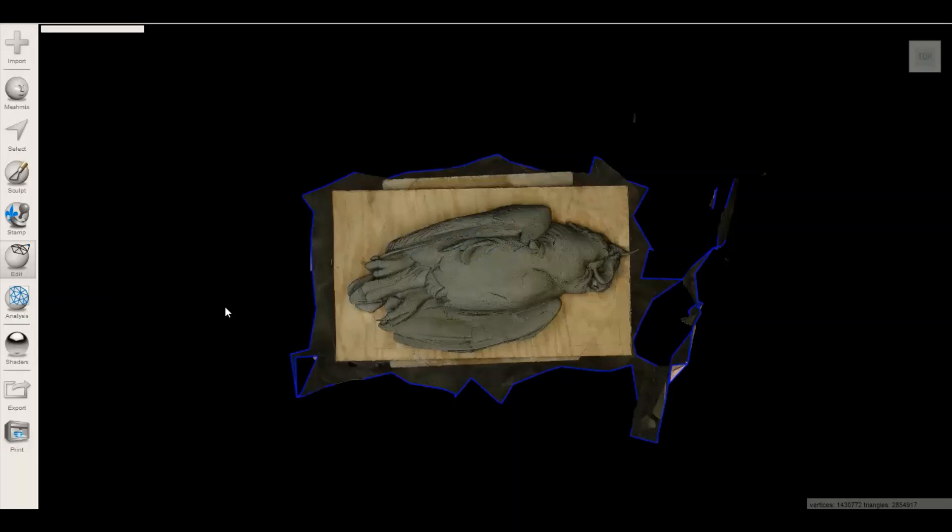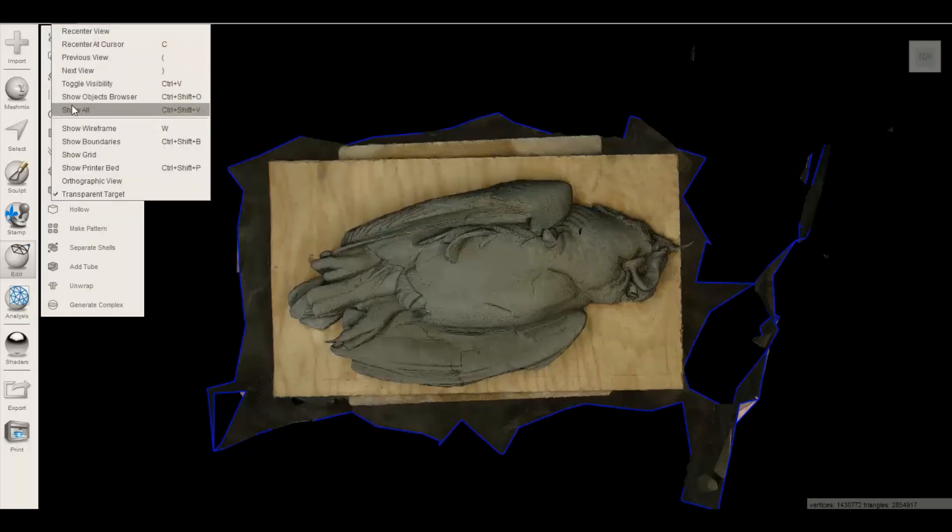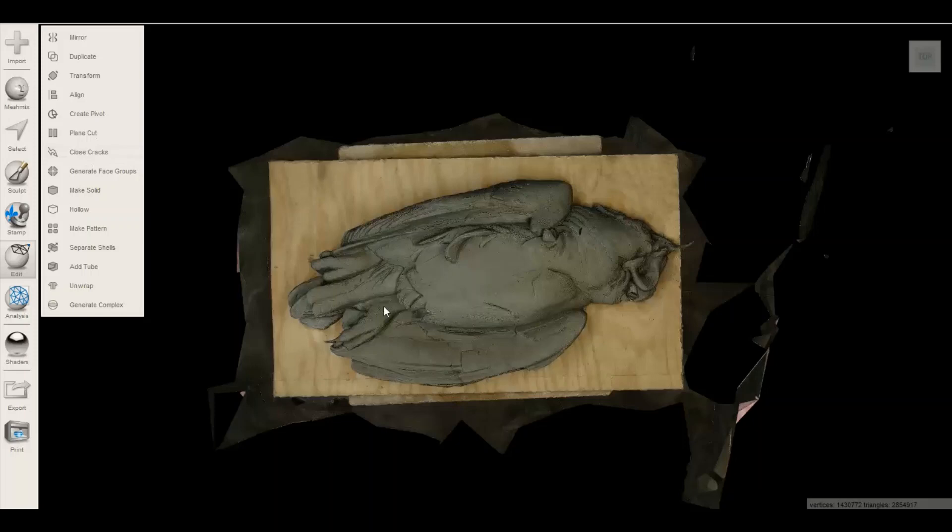There's that blue line that's on the edge — we can get rid of that by going into View and going to Show Boundaries and eliminate that.